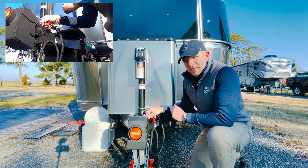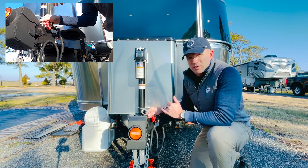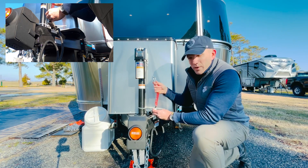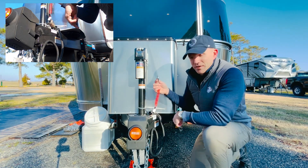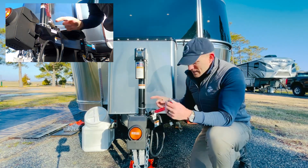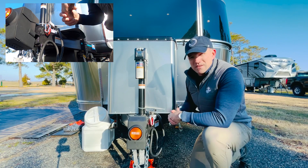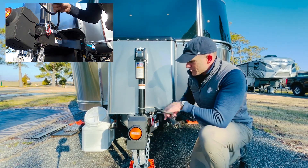Something else I really appreciate from this particular trailer — I think this was a dealer-installed item — was this stretchy cable here. This is from fastwaytrailer.com. I don't know anything about them other than what I read on the tag. But this attaches to the truck and keeps that long loop cable that typically comes with these breakaway cables installed. Pretty handy — saved out of the way when not in use.